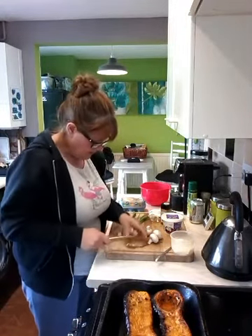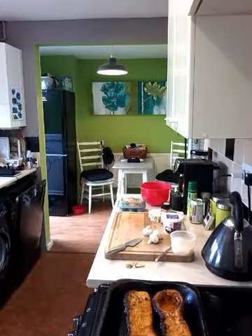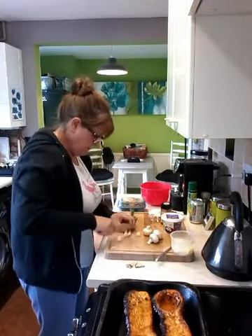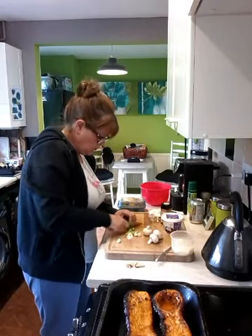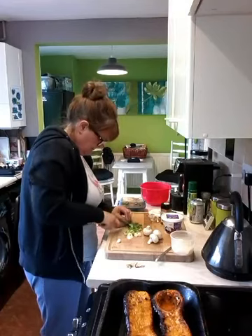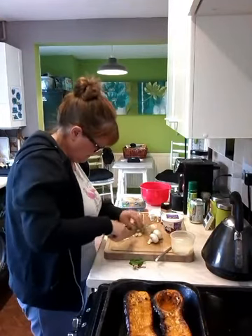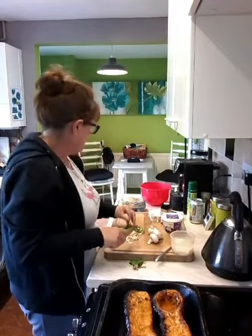So I'm going to cut my spring onion up. They're a bit mucky, let's give them a clean — it's like I've just got them out of the blooming garden. And you want them reasonably small, you don't want big chunks of it. Cut these white bits a little bit smaller. There we go, and then put that in your bowl.